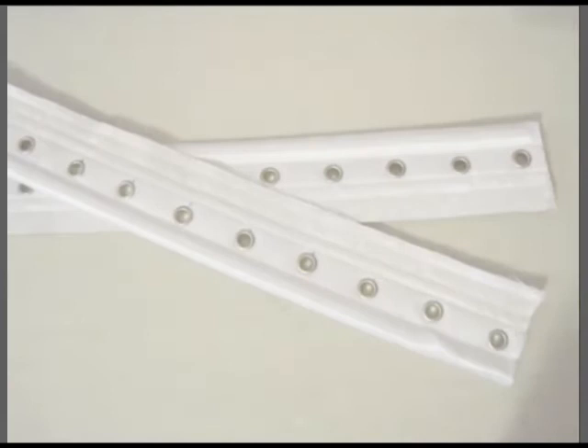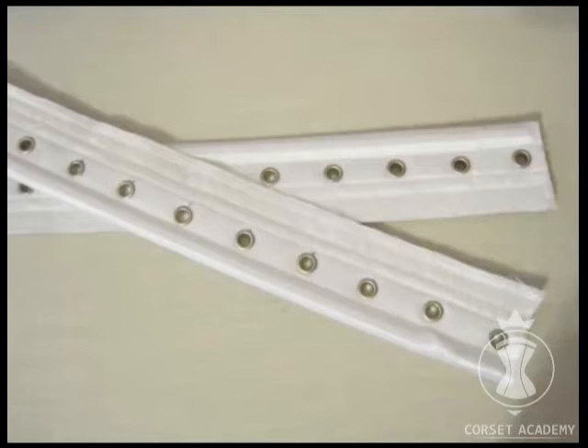Hi everyone, this is Tatiana Kozorovitsky. In this video I would like to demonstrate how to make detachable bars used for fit tests.